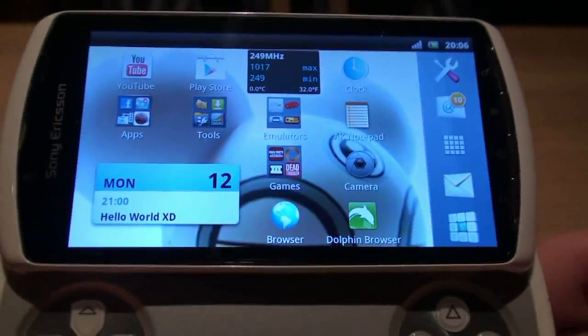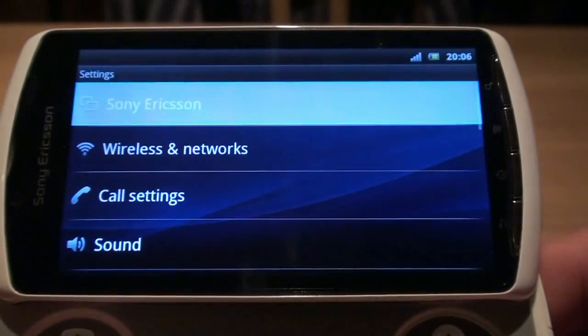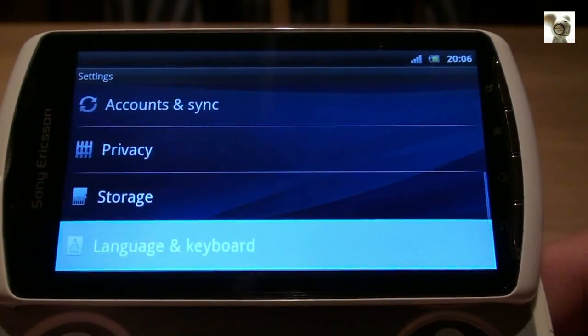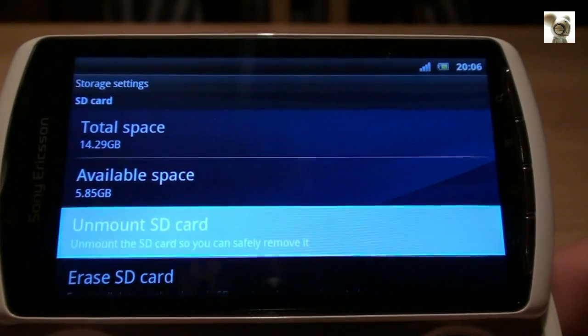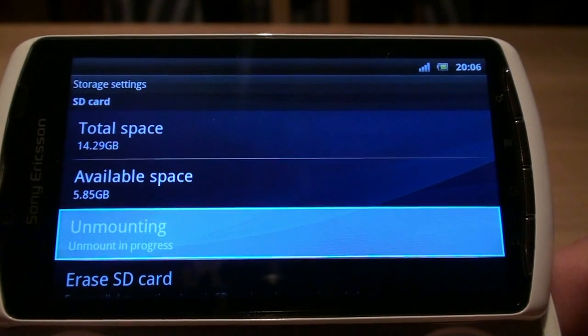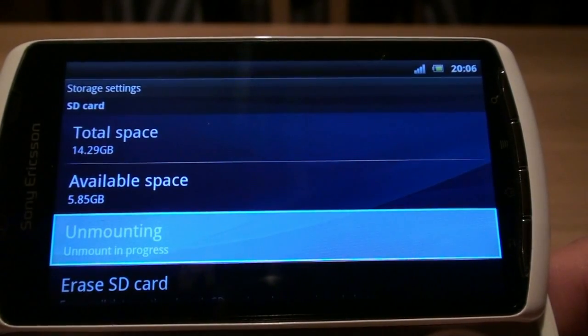Before continuing to the first step, be sure to back up your old SD card completely to your PC so you can copy all this back to the new SD card. For those that have already installed a second partition — even more important — move all your apps that are installed on the second partition back to the internal memory storage of your phone. If you don't do this, all those apps won't work on the new card.